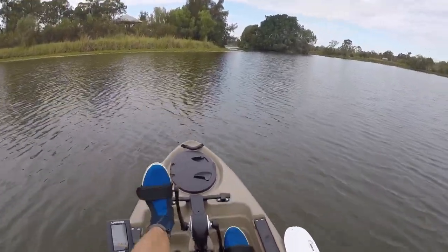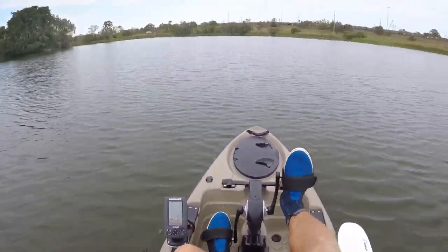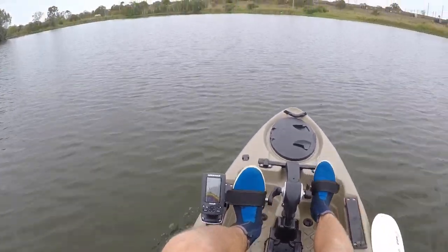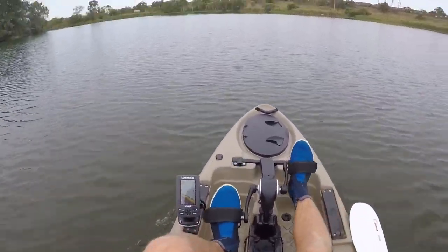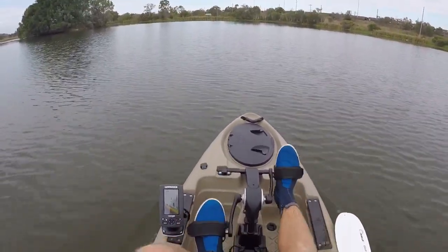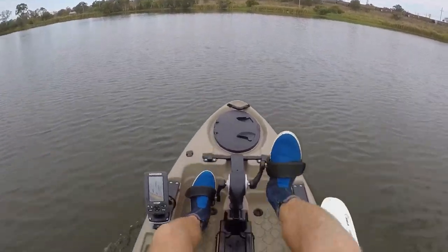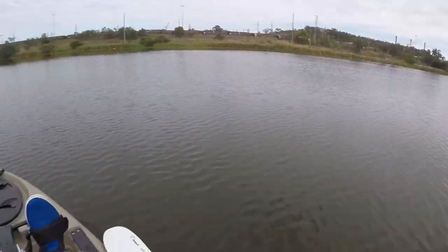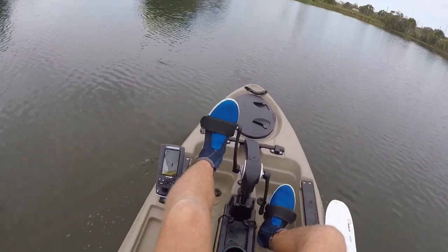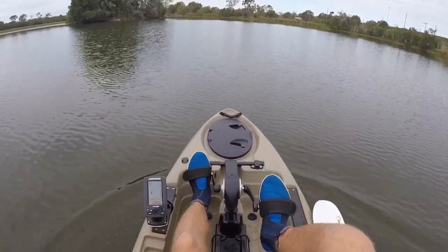Just got to get used to it — they've turned the steering around. I'm treating it like an outboard at the moment. You can change the wires so it goes the direction you point it. I'm just used to the outboard. I'll do a speed test later but the sounder works good. And then if you want to go backwards — oh, it stops quick!